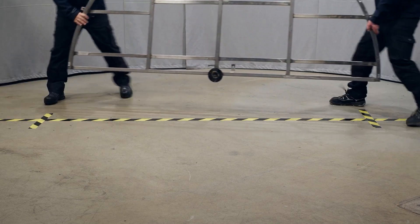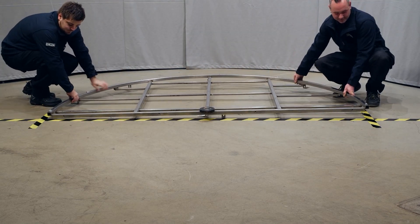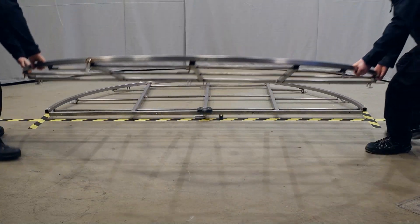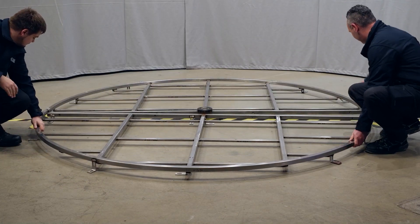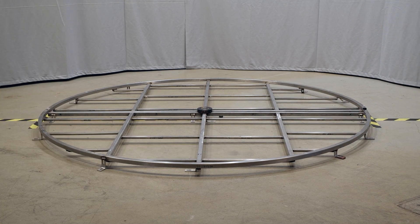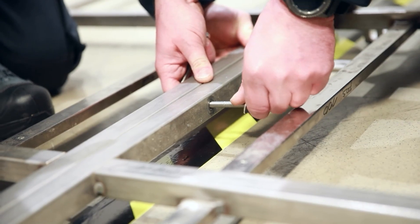Place the floor ring halves on the building site and roughly align them. Now screw the floor ring halves together.